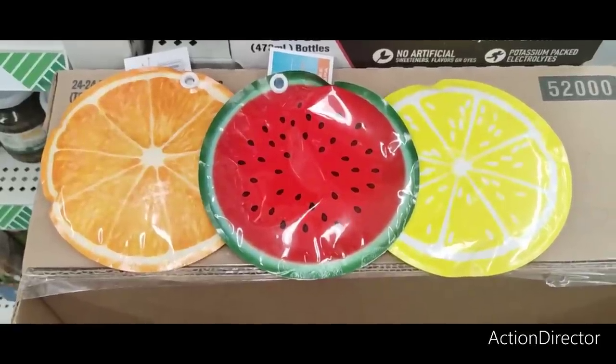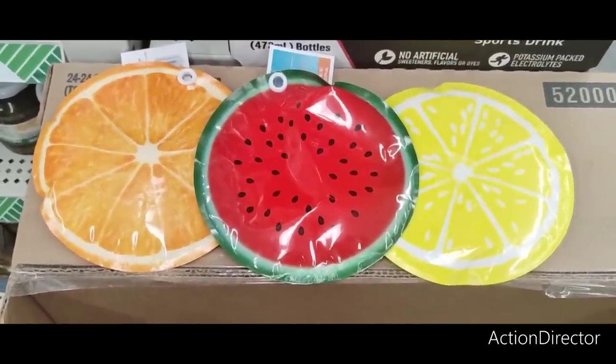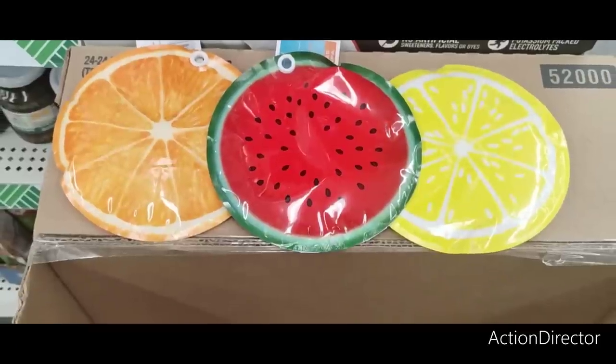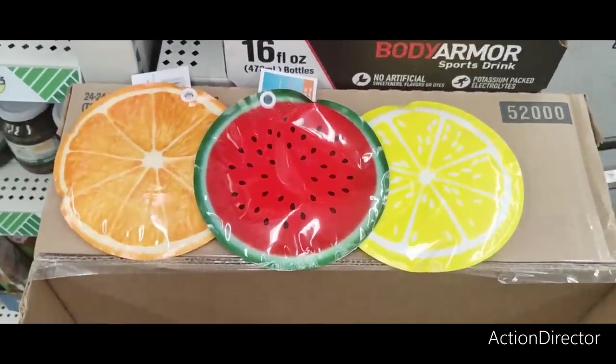Look at how cute these ice packs are — orange, watermelon, and lemon. Super stinking cute. You bet I'm getting one of each.